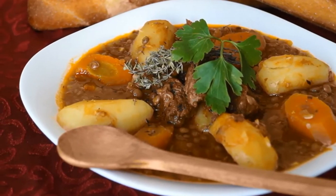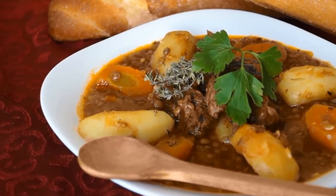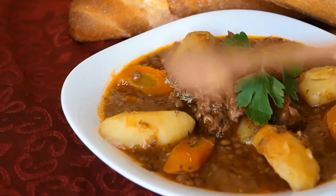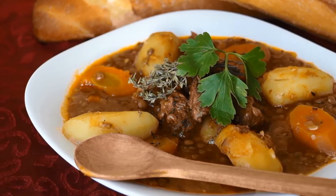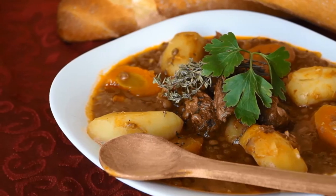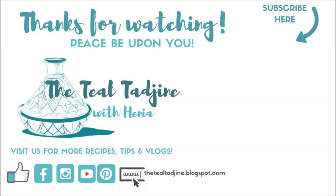And here we have our finished markar adis at our table, ready for everyone to enjoy. I've arranged the vegetables nicely for everybody. The meat is really tender as you can see. I like to serve this with some matlu or even kesra, Algerian bread on the side. It's a really hearty dish for cold days, but also great to serve for people that are unwell. I hope you enjoyed this video — please share it with a friend. Inshallah sa'atkum. Thanks for watching and see you in the next video.